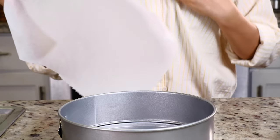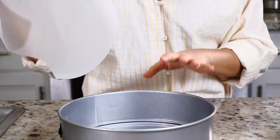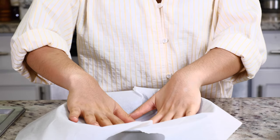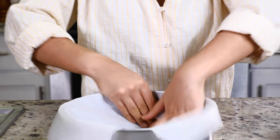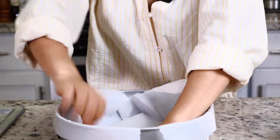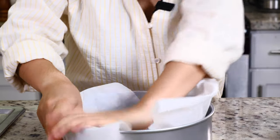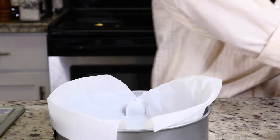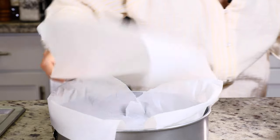Before we start our cheesecake you want to prepare your pan. Since we're making a Basque burnt cheesecake, the batter is going to be a little runny, so we want to make sure nothing spills out the sides. We're going to line it with some parchment paper — just press it in real good. It doesn't have to be perfect. If there's space on one side, take another piece and do the same thing.